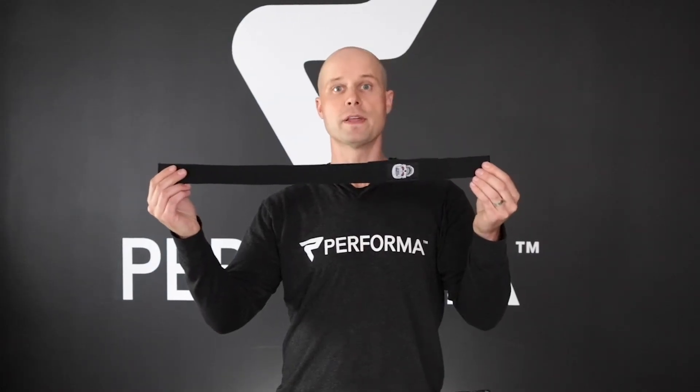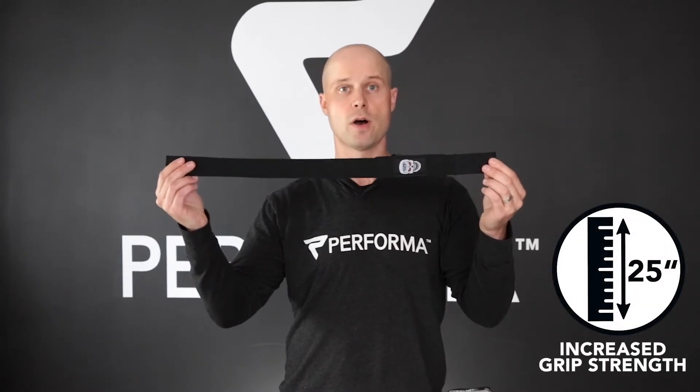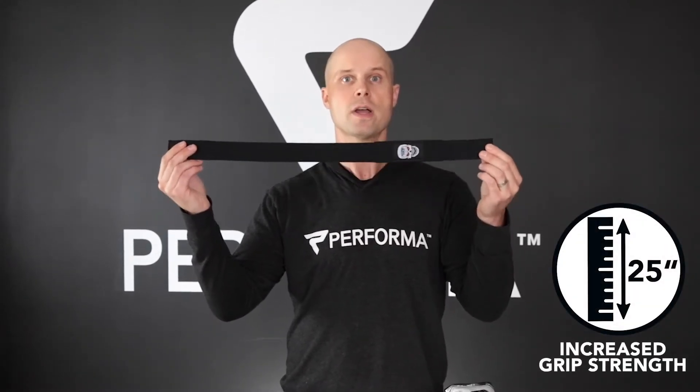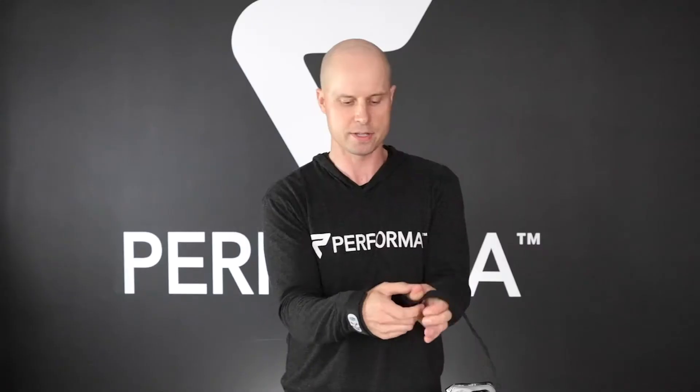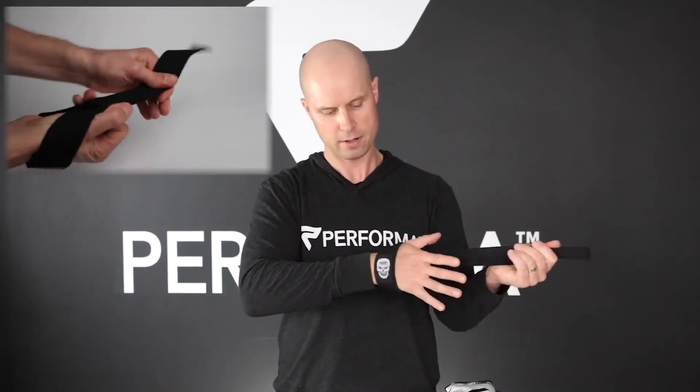These are our Ultra Premium Lifting Straps. They are 25 inches long, they're 100% polyester, which makes them moisture wicking and very quick drying and ultra strong versus standard cotton lifting straps. These are amazing, soft to the skin. They're also reinforced stitch in a variety of places, so they are extra long lasting. You can see here you have the extra length on the strap to allow you to wrap around the bar more times. These are absolutely amazing quality.